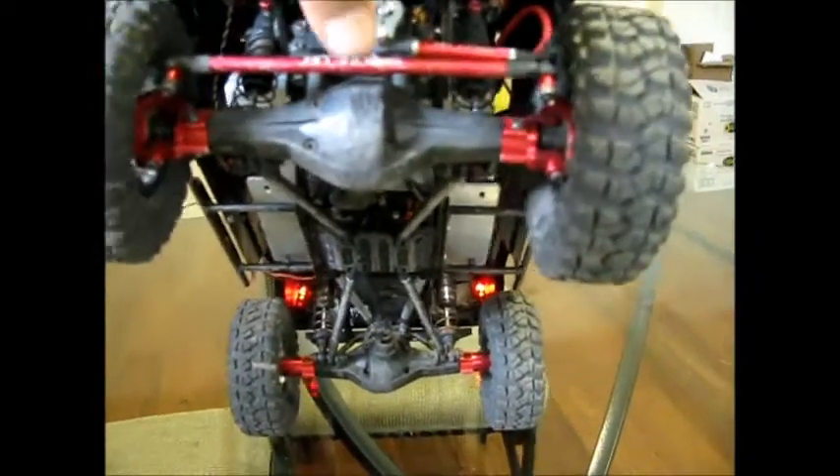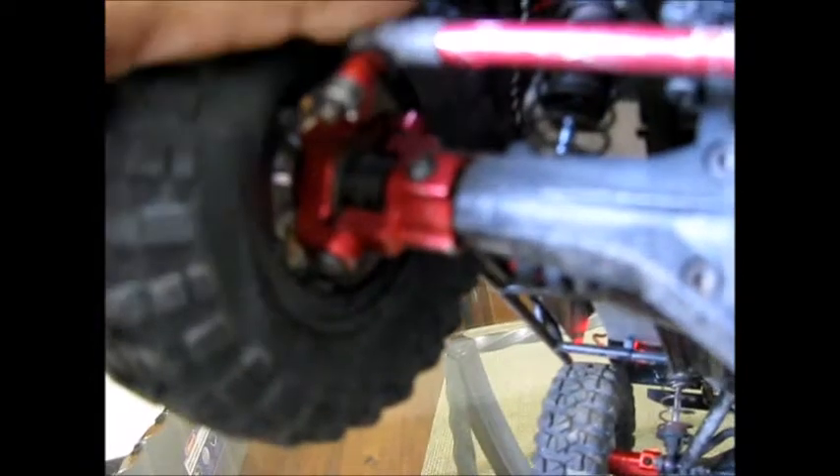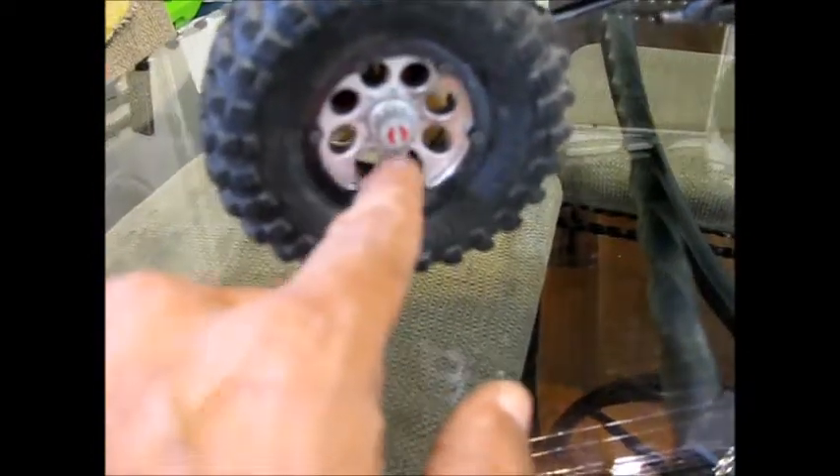It's all Hot Racing aluminum — the links, the C-hubs and the casters, the rear lockouts as well. They're all Hot Racing aluminum. I believe these are just Axial bead locks, but they are true bead locks — not glue-ons. These are flat iron tires. Pretty sweet.